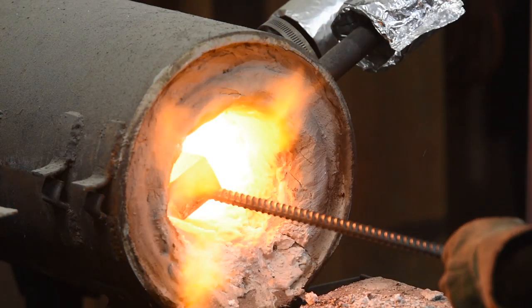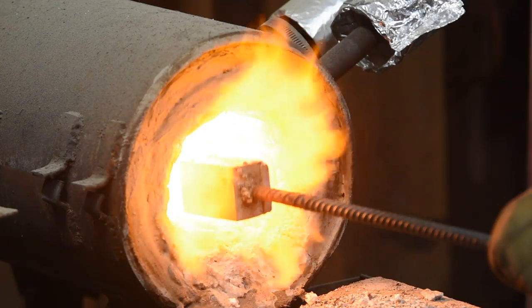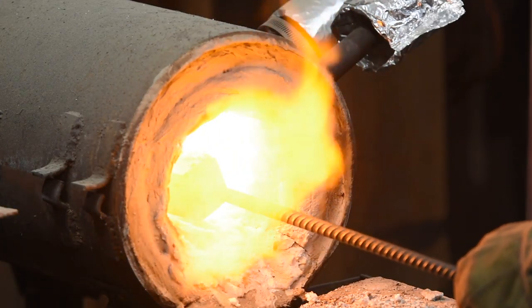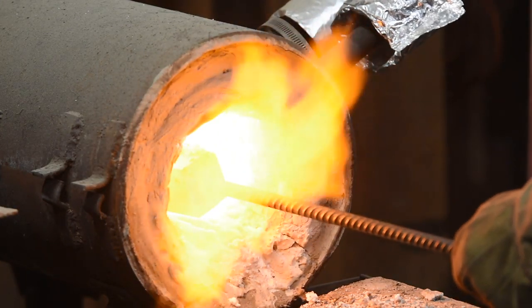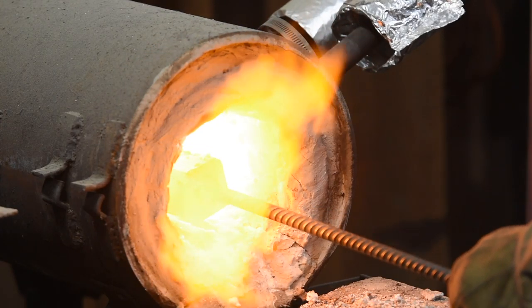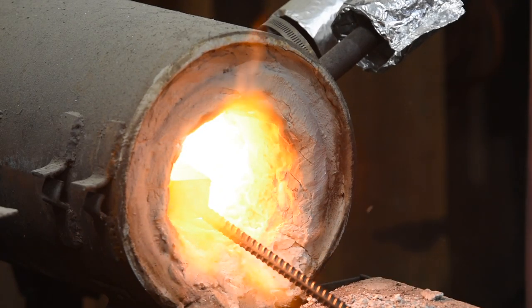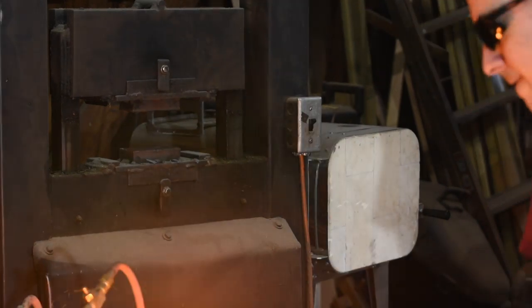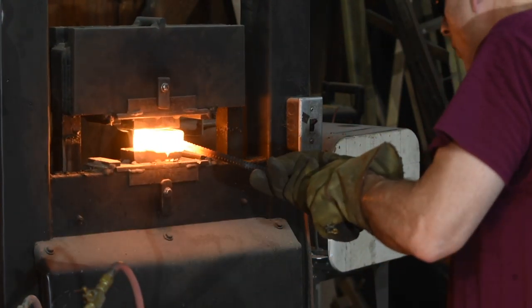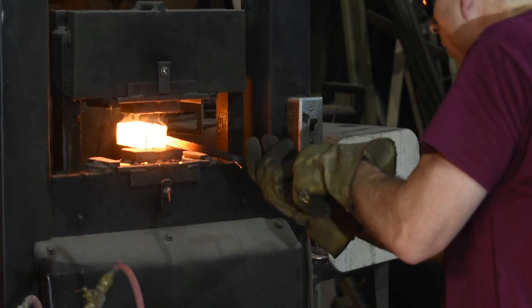Once the billet starts to show some color, I'll drizzle a little borax on it. This will liquefy and then get sucked into the gap between the pieces through capillary action. The borax is a flux, meaning that it dissolves any oxides that form on the steel, so that they're flushed out when the steel is forced together. Once the billet reaches welding heat, I'll squeeze it in my hydraulic forge press, causing the two pieces of steel to weld together.